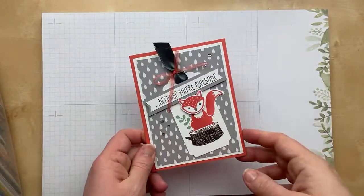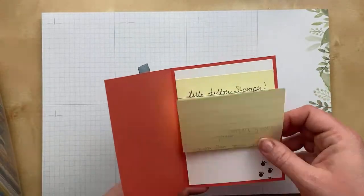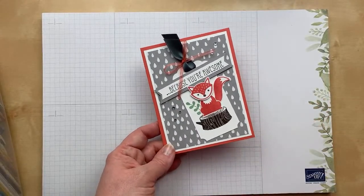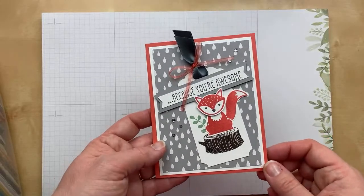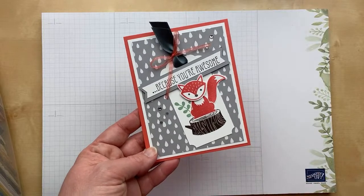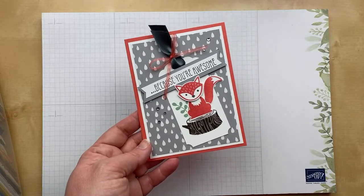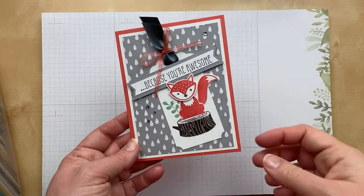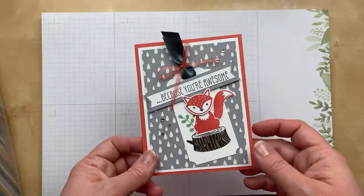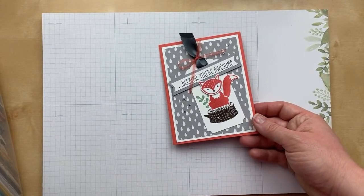Next up is a card from Trina Hillegas using the Foxy Friends stamp set. Do you guys remember this one with the matching Fox Builder Punch? This was so cute — I miss that little stamp set. The little tree stamp and the green are all from the same stamp set, and Trina made an extra for me. Thank you so much, Trina. It's just so stinking cute. Love these colors too — Smoky Slate and Calypso Coral, a little Early Espresso and Mint Macaron. Do you guys have the Foxy Friends stamp set and Builder Punch?